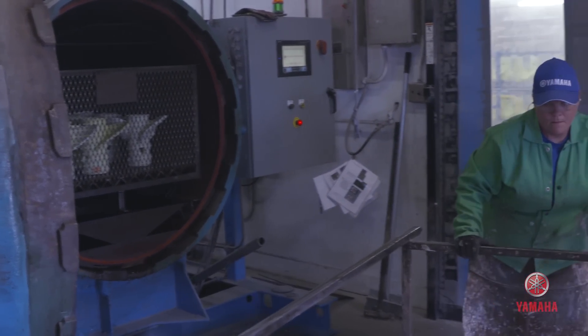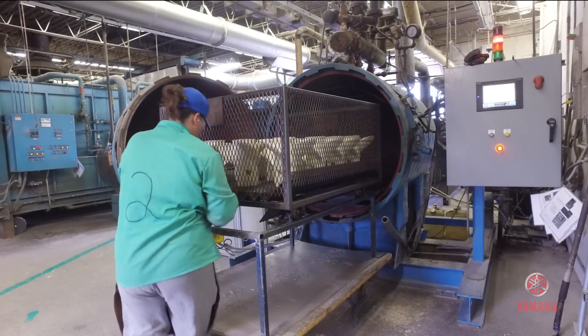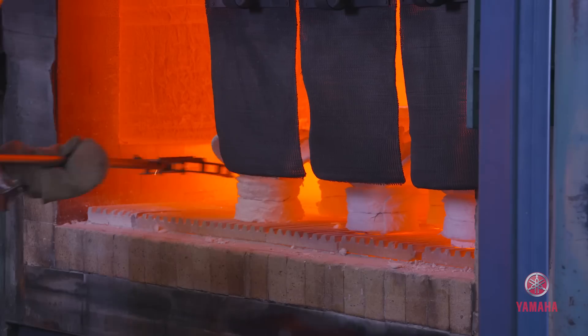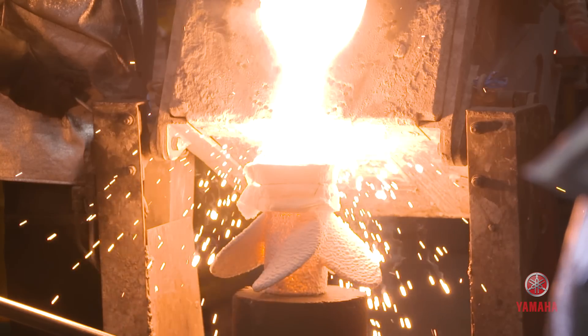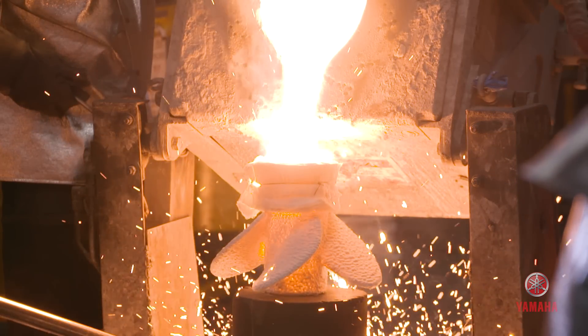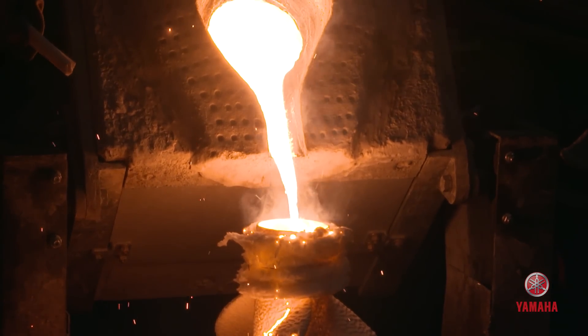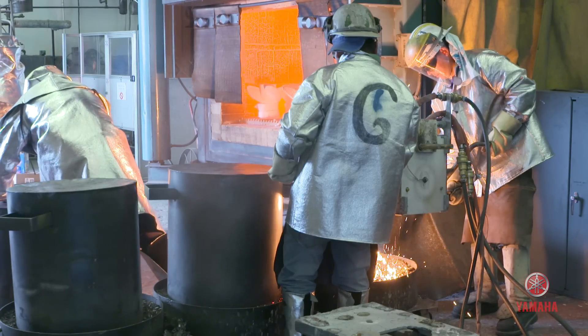The wax is then melted out in an autoclave and transferred to be reused at a later date. The shell is then placed in a bake-out oven at 1800 degrees for one hour. After that, stainless steel is molten at 3000 degrees and poured directly into the shell. We use 15-5 as our molten metal because it has 15% chrome and 5% nickel.